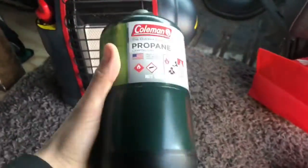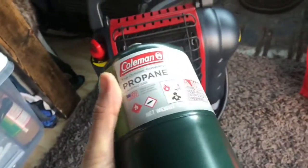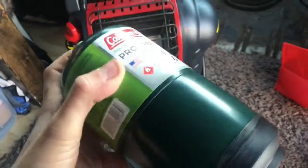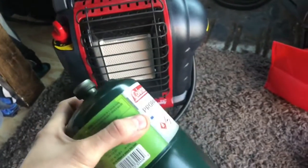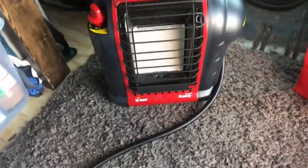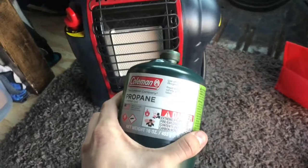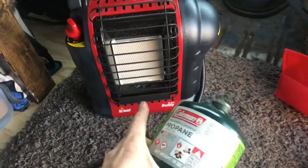It uses regular Coleman propane — just shove it in right there. I also cook with this too. As far as what I have to carry, it's very simple. I carry these canisters and I have an adapter that goes on here with an MSR little camp stove that screws on top — that's how I cook. I use the same bottles for heating and cooking. These last about an hour and a half to two hours. You can expect one pound of propane to last about two hours on a low to middle setting.